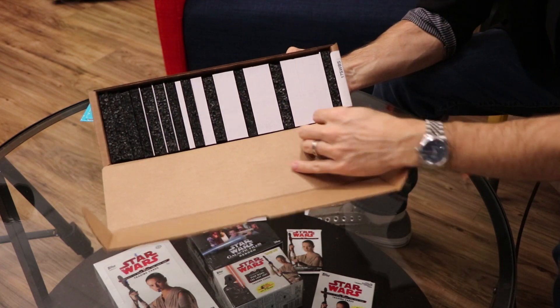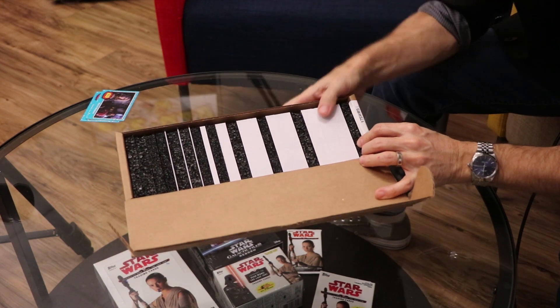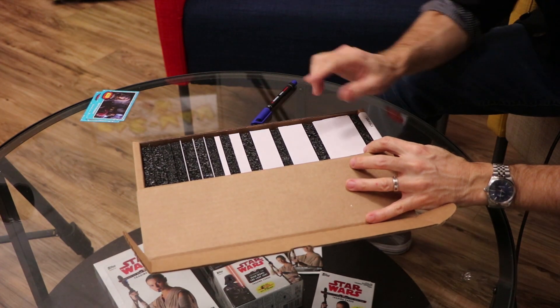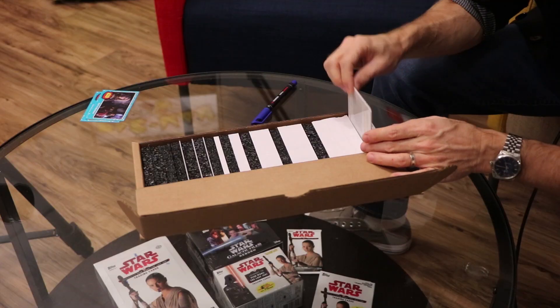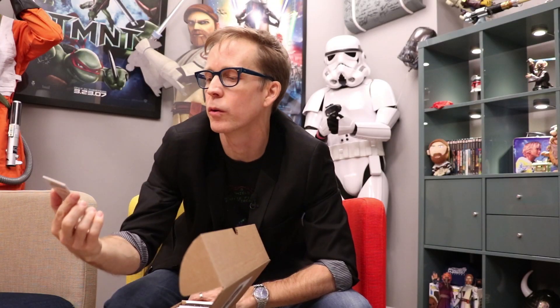I've got my cameras ready, got my pen, got my box inside this box. Look at the care that they took — there's foam in between each one of these, and it's got my name and my little card showing me what it is. I'm going to sign all of these cards. There's a set amount, and some of them there's only one in that set color. They're all numbered. As Mark said, they're just gorgeous cards.